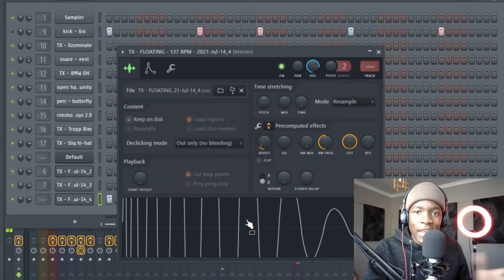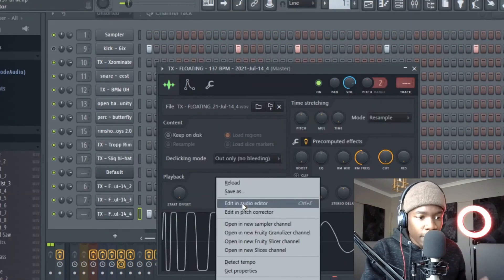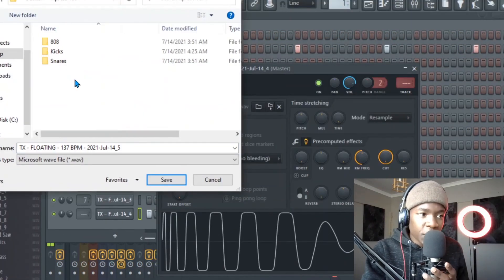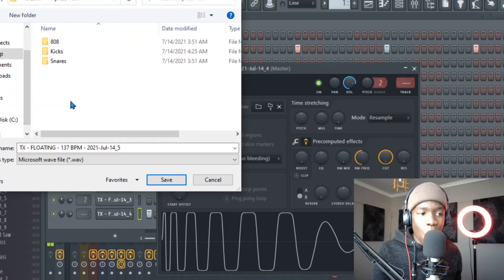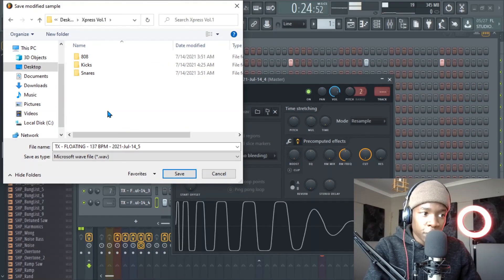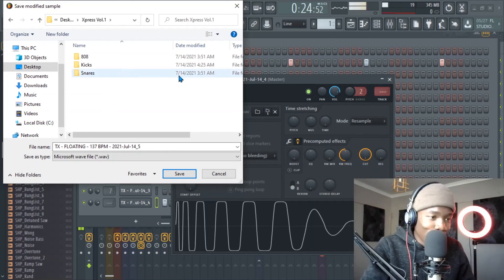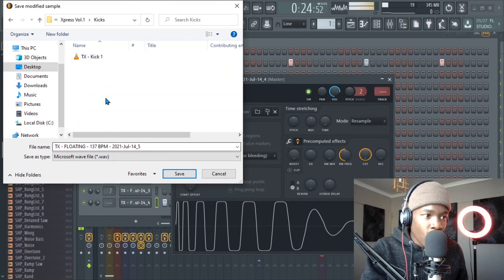This is our new kick. When you edit, just right-click and save it. I'm starting a new drum kit — I don't know what to call it, so if you have a cool or dope name — not a corny one — comment below. I want a simple and catchy name. When you save it, go to your kicks folder.